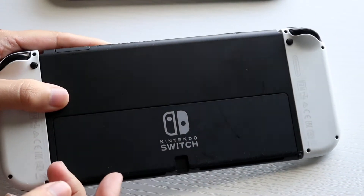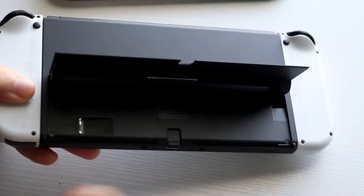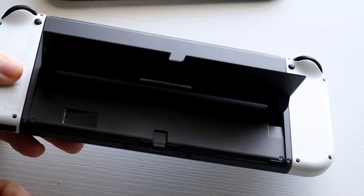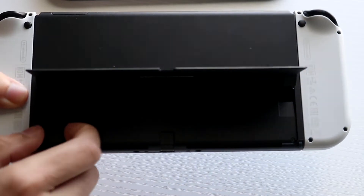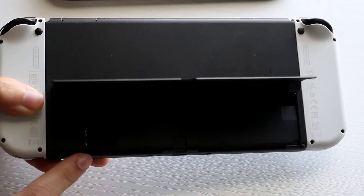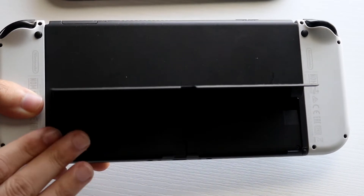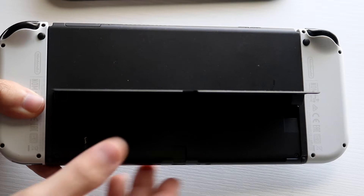On the original Nintendo Switch and the Switch OLED, popping out the back portion gives you access to the microSD card slot. All you want to do is make sure it is properly plugged in. If it's properly plugged in then you're set. However, if there's corruption or an issue going on with your microSD card, then you may want to get that addressed.